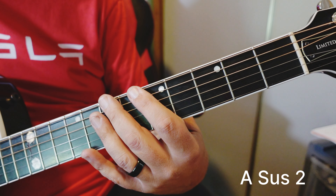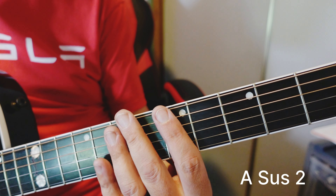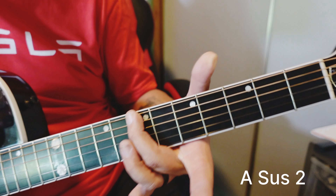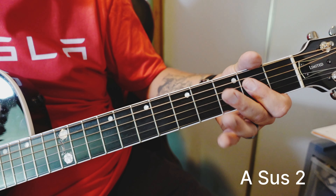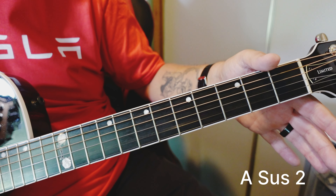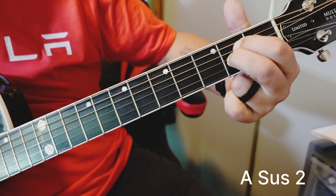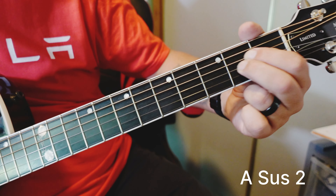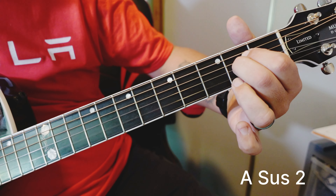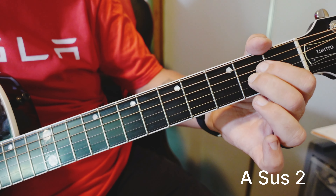We're going to get the 2nd note of the major scale into the chord. A major scale: 1, 2 — what is that? B. How do we get a B into this chord? Well, we have an open B. So if we're playing our A chord here and we just do this so that we leave the B open, we get... sus 2 chord.